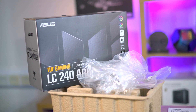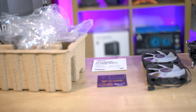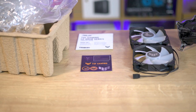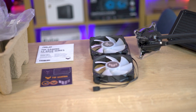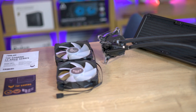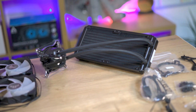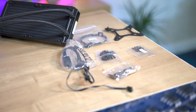Once inside, the packaging is mostly straightforward. With the exception of the manual and stickers, the components are enclosed in single-use plastic bags. The box contains all fittings required for mainstream CPU sockets, two 120mm TUF Gaming 12 ARGB fans, and the water cooler with pre-applied thermal paste.